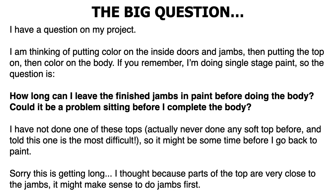He goes on to say: I have not done one of these tops — actually never done a soft top before — and was told this one is the most difficult. So it might be some time before I get back to paint. I thought because the top is very close to the jams, it might make sense to do the jams first. So yes, you could absolutely do the jams first. Let it sit for a couple of weeks while you finish up the body, mask up your jams, cover what you don't want painted, and then just rock the outside of the body.